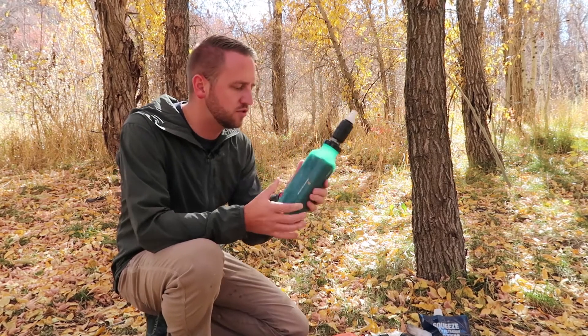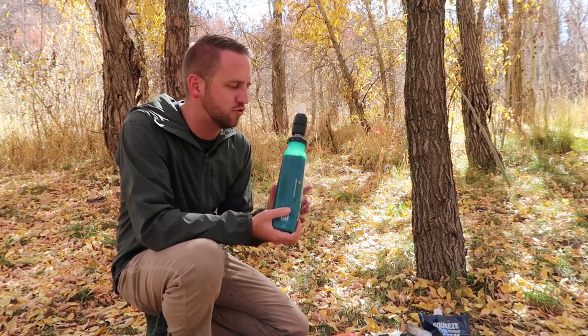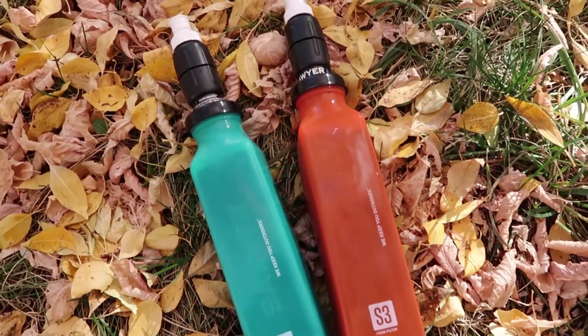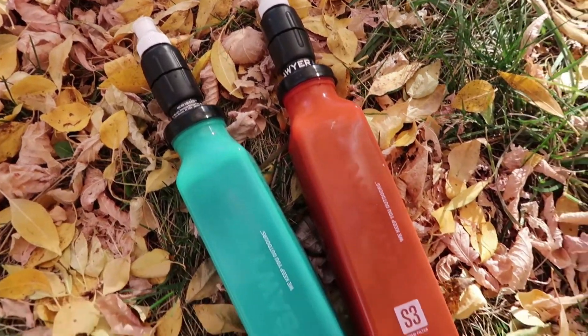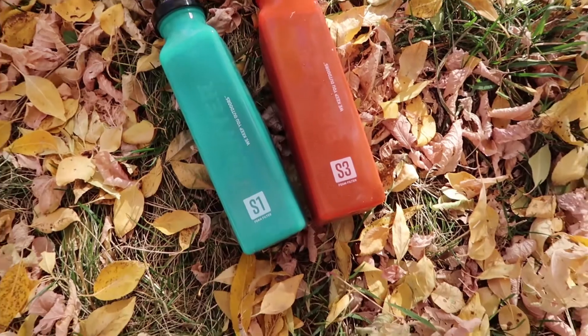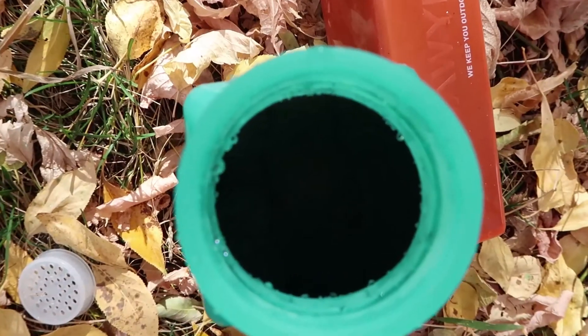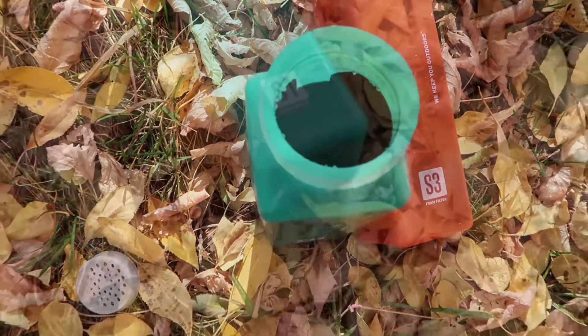I'm going to run this video as a first look type video. This is not a review because I've not been able to do enough testing to say these are a really great option or not. But I do want to give you an idea of what this product is because I'm super excited about it as a new type of water filtration available on the market.